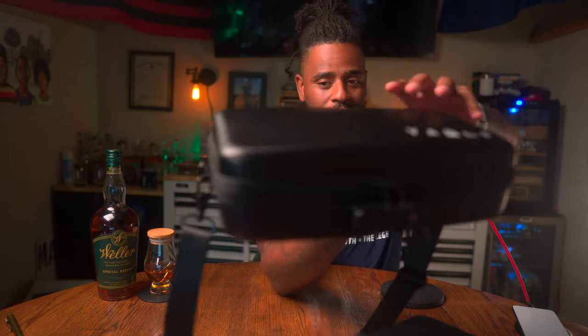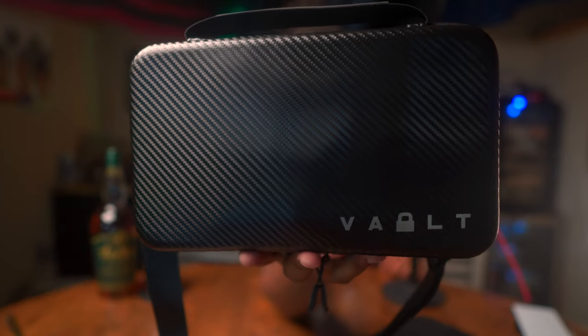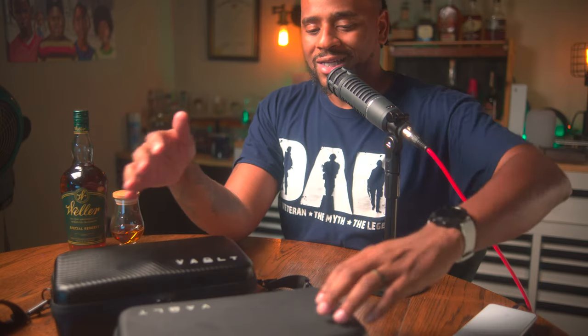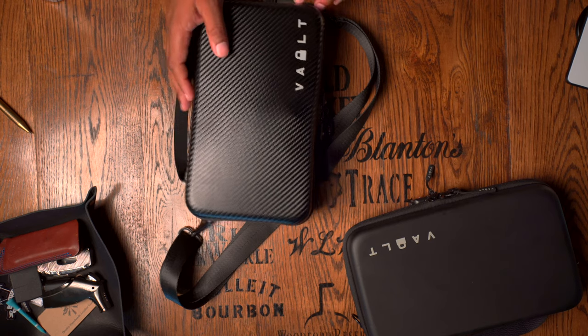I bring you the Vault System, this is by Vault Company. You can see it in all of its faux carbon fiber glory. Vault is actually an acronym — it stands for Versatility, Accessibility, Utility, Layout, and Toughness. I'm not sure if these things stand up to all those lovely adjectives they use for description, but it is a nice play on words.